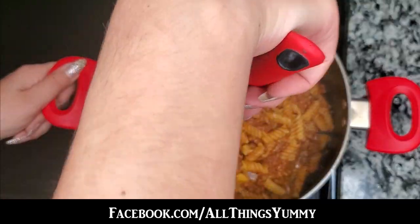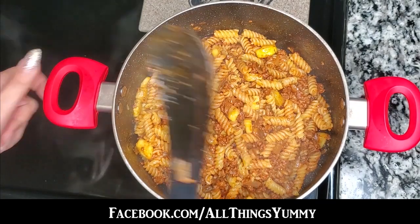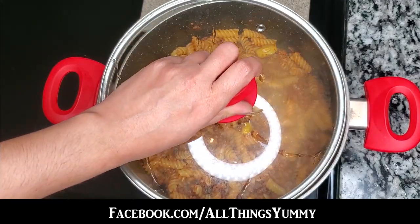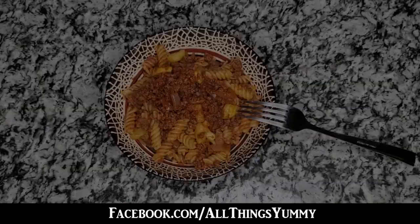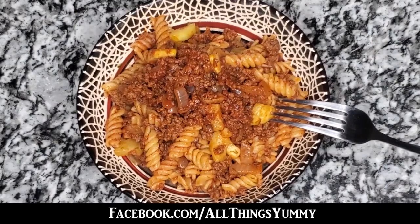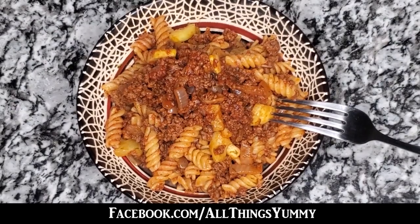Mix them well and let it cook on low heat for 20 minutes. As we say in Farsi, Nushajan — enjoy this dish, and I hope you like it!